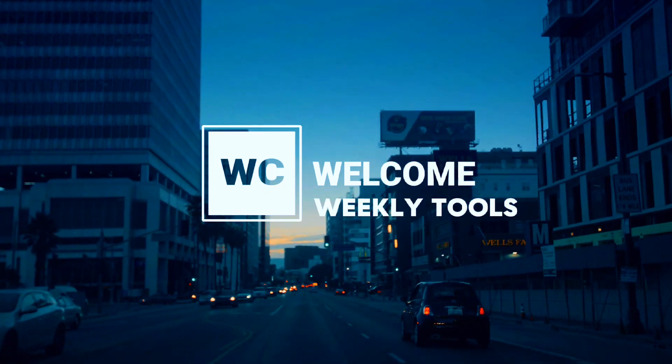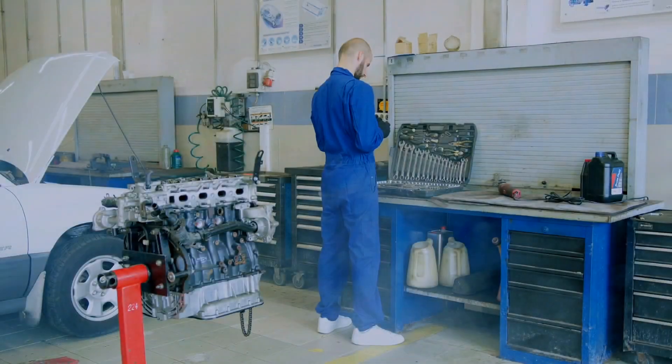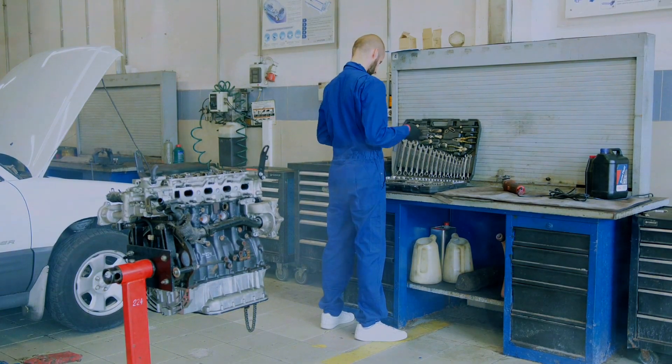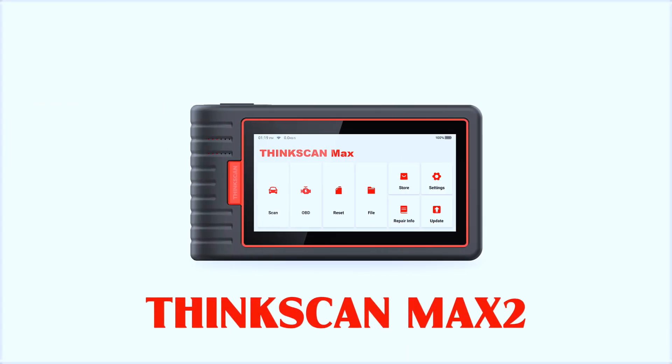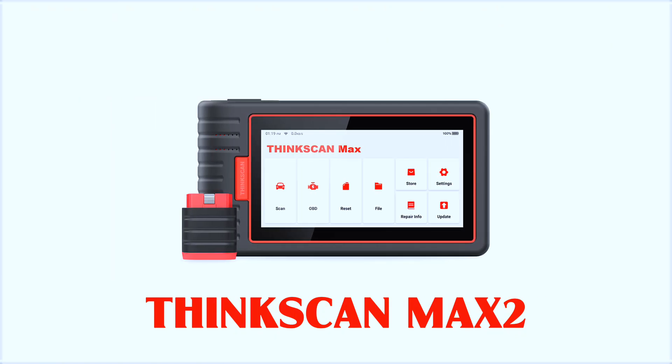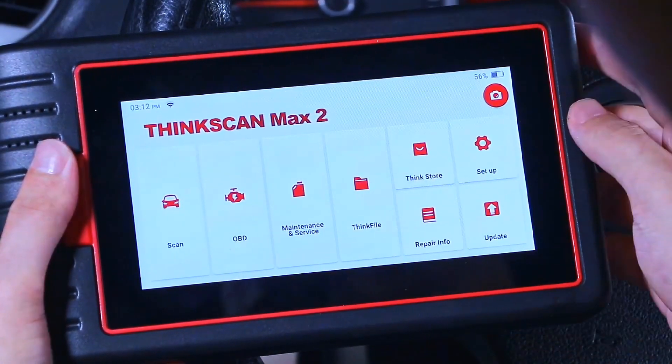Hey everyone, welcome back to the channel. If you're into cars, diagnostics, and saving time and money at the shop, this one's for you. Today we're diving into the Thinkcar ThinkSkin Max 2, a powerful wireless OBD2 scanner packed with pro-level features without the pro-level price tag. Let's get into it.